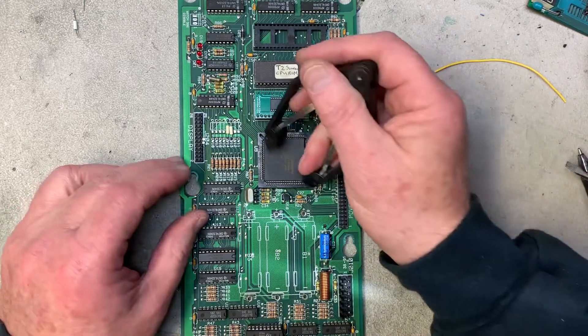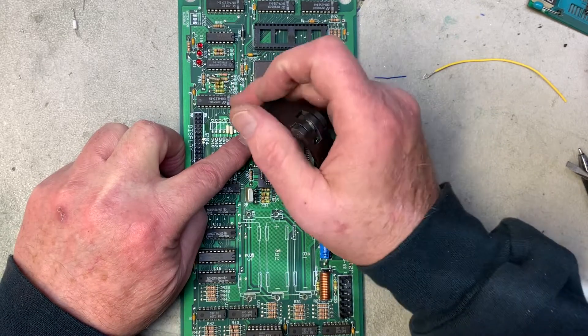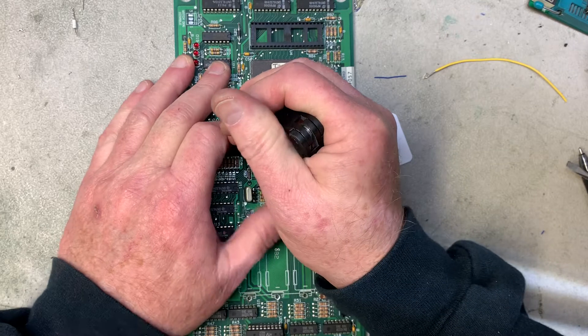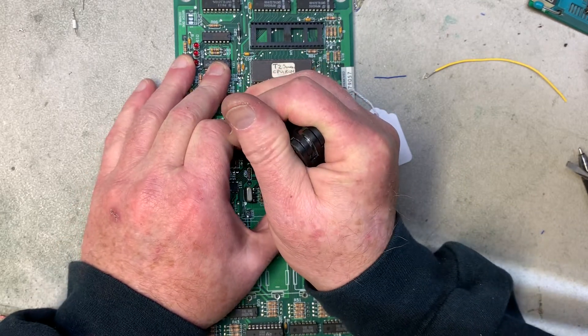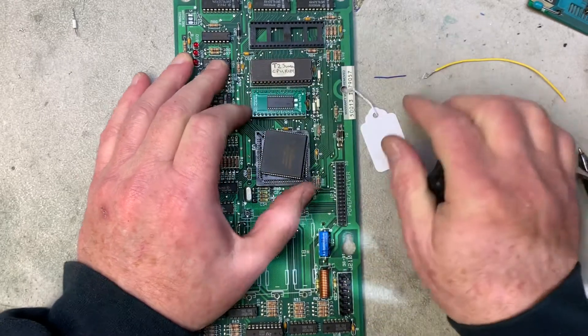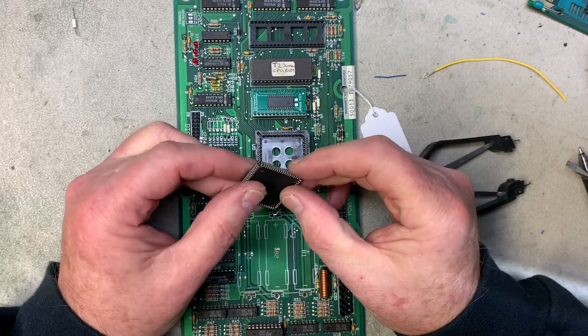Here's the way you do it: you hook the ASIC on opposite corners, then get a good grip on both the board and the ASIC and kind of pull. You'll hear it creaking a little bit — pull on both sides and it'll pop right out.